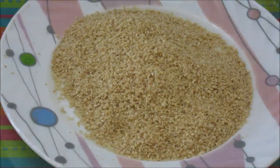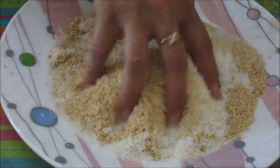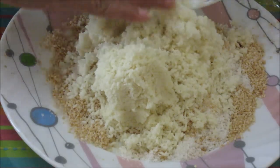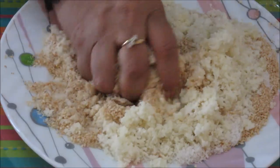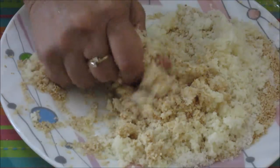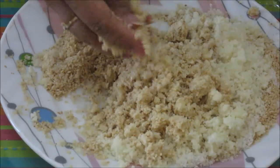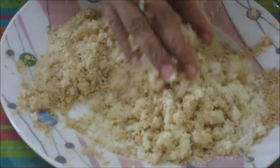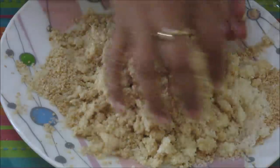Now we are going to mix the desiccated coconut and sesame seed powder together, then add the jaggery to this. Just rub the mixture with your hands. This is to create some moisture in the jaggery, because the warmth of your hands will create some moisture during this procedure. You have to rub it between your palms like this, to get good binding for the laddus.